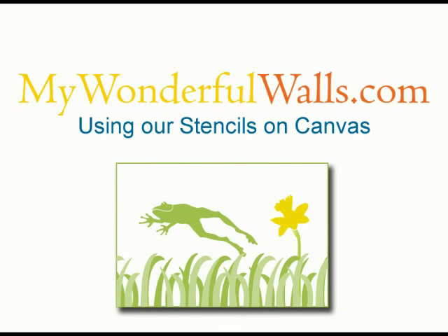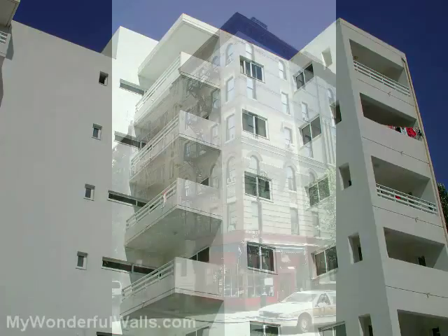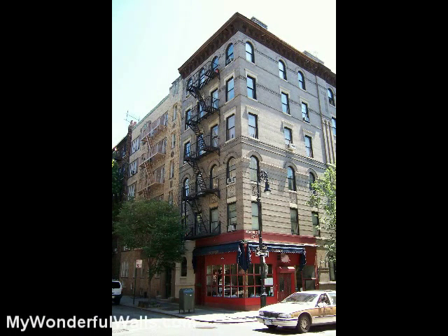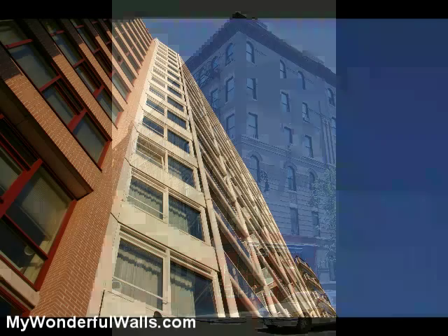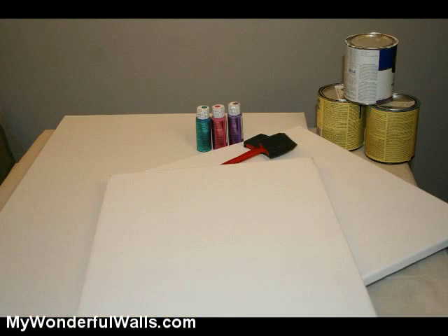Hi, I'm Michael from MyWonderfulWalls.com. Lots of people are unable to paint their walls because they live in an apartment or military housing. If this is the case for you, then keep watching. I'm going to show you an affordable way around this problem using canvas. Even if you can paint your walls, you might want to choose this method instead because of the unique style it brings to a bedroom or bathroom.